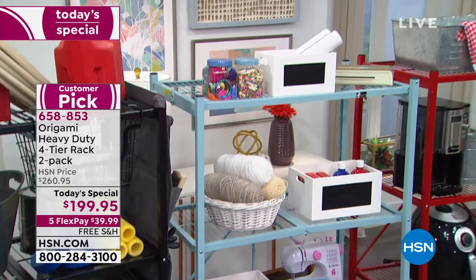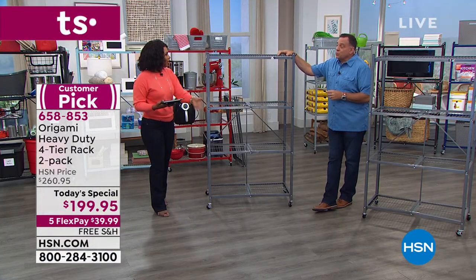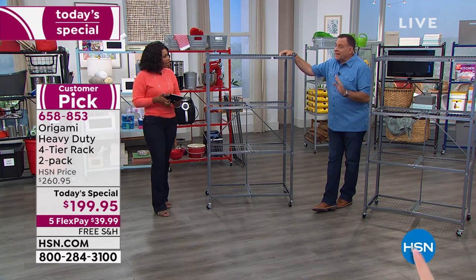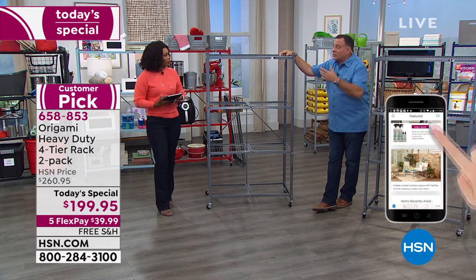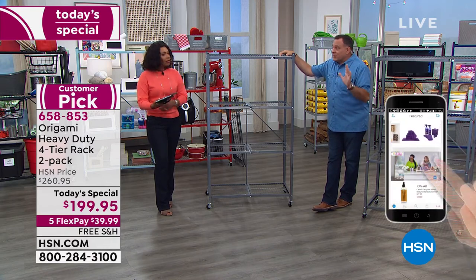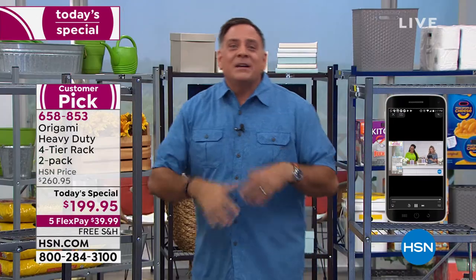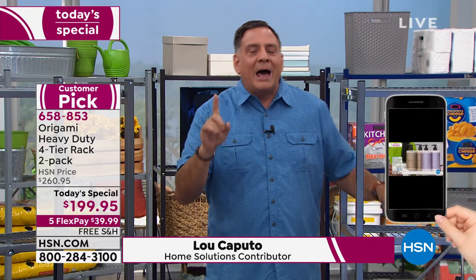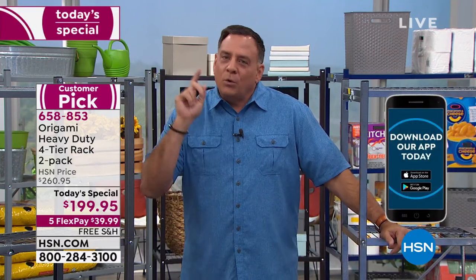When you mentioned closing out your storage unit — that's a huge savings, potentially a lot of money every month. Origami is going to save you money and save your sanity by getting your place all squared away. Clutter really is stress, and getting things put away makes you feel so much better. And for people moving kids in and out of college, Origami has you covered there too.